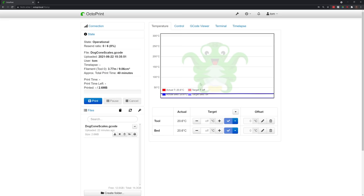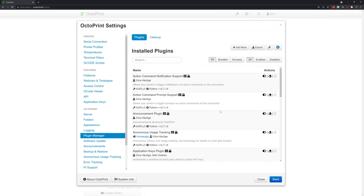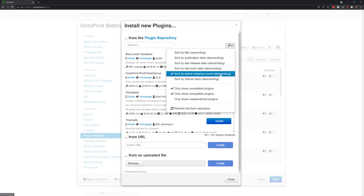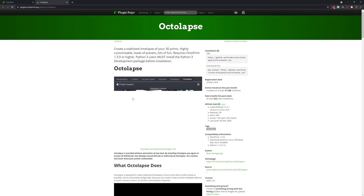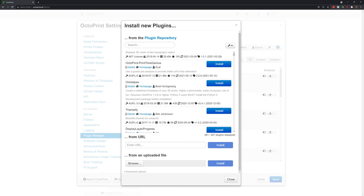Onto plugins. You can install plugins right inside the OctoPrint interface. Go into the settings, click Plugin Manager, then Get More. You can browse plugins right there, but the Details button takes you out of your OctoPrint install, so the most convenient way to install a plugin is to come back to the Plugin Manager and install them from there.